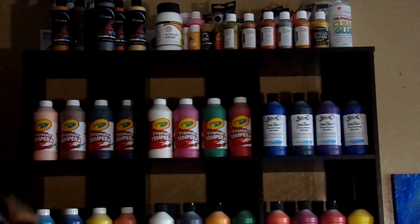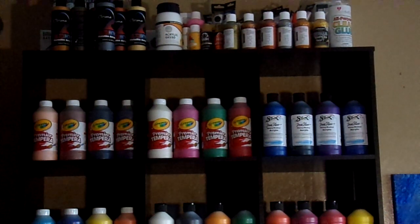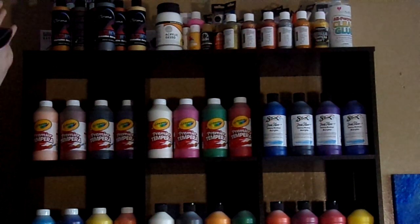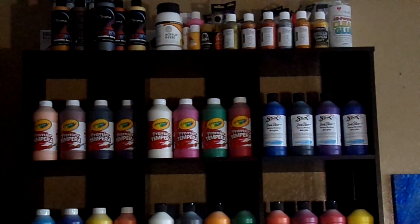And then I've got here — same thing basically over here, just bigger bottles. And then behind I've got some festival colors that's from Walmart. They are the Festival, it's Flowcar, and I've also got Apple Barrel.